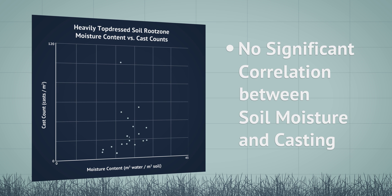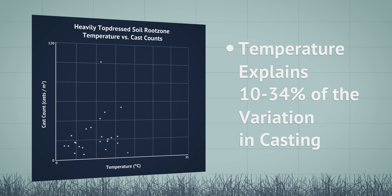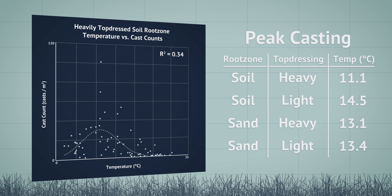A comparison of moisture content with cast counts demonstrated that there was no statistically significant correlation between the two factors. Soil temperature was found to be a significant predictor of earthworm casting activity, explaining 10 to 34 percent of the observed variation in cast counts. The critical root zone temperatures for peak casting activity were determined to be between 11.1 degrees Celsius and 14.5 degrees Celsius across all four experimental variations.